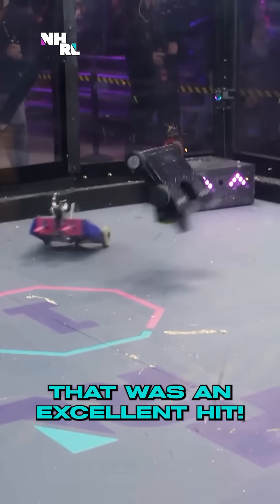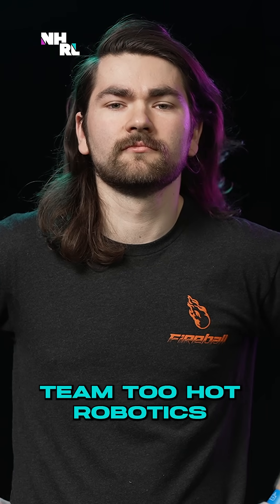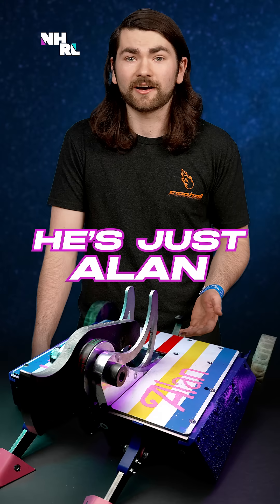Oh! That was an excellent hit! I'm Nick, I'm part of Team 2 Hot Robotics, and this here is Alan. He's just Alan.